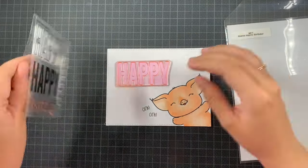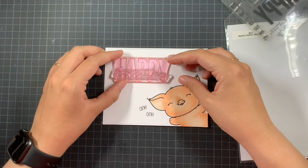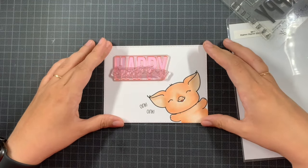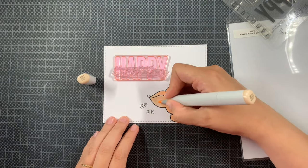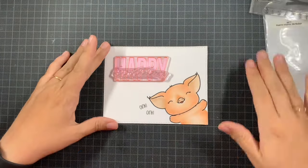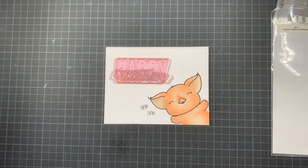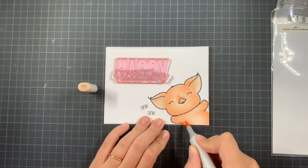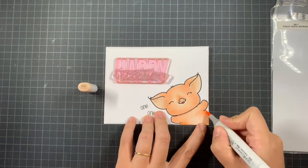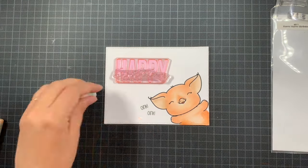One of my favorite stamps to create the big sentiment is the Happy Happy Birthday by My Favorite Things. You have the big happy completely filled or the outline, and you can combine them or use them separately. Then you have birthday in a scripty style or a really neat birthday — I originally thought about the scripty one but changed my mind.